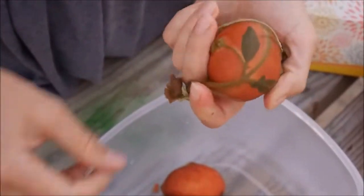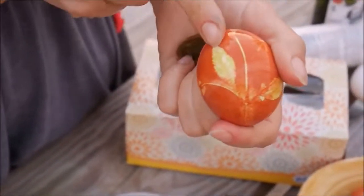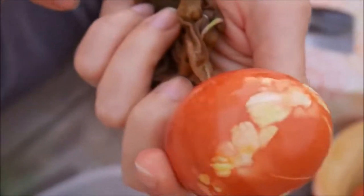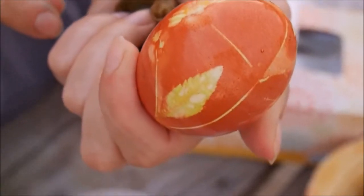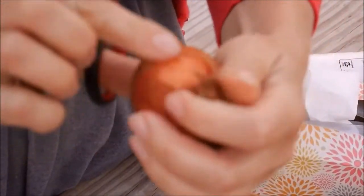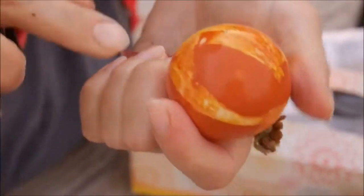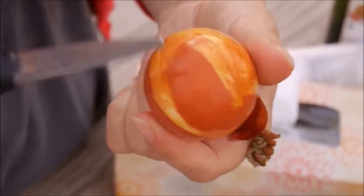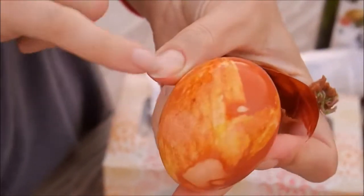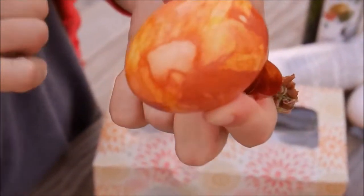Let's see another one — this one was made by Christopher. See the beautiful leaf patterns here. Then the one with onion peels — remember I told you I was going to leave the naked parts. So now we can see the contrast, and we can see all the small parts of the onion peel.